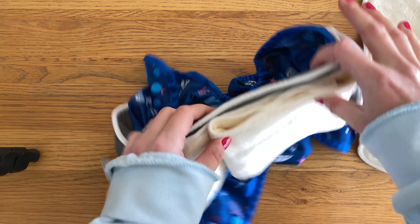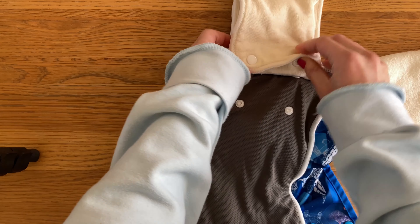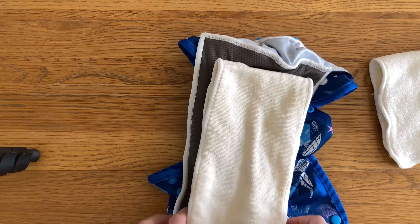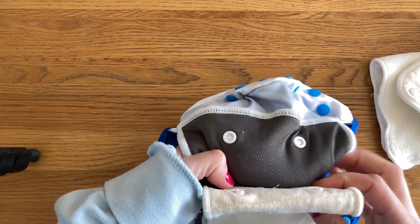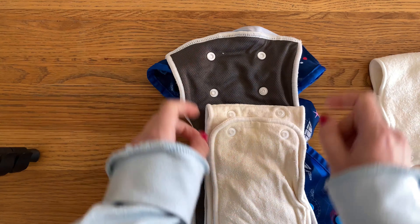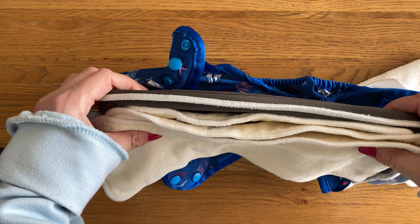You can also fold the front bit to give you more absorbency at the front if needed. Because you've still got poppers left, you can also attach the small insert to the large insert as well if you want. You can alternatively attach the large one to the back poppers to move the absorbency a little bit further back, though I don't really find much use for those particular popper positions personally.